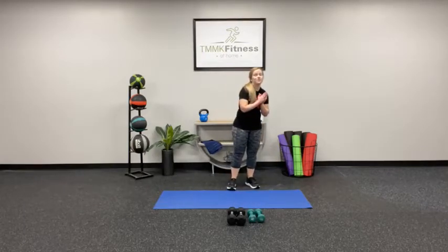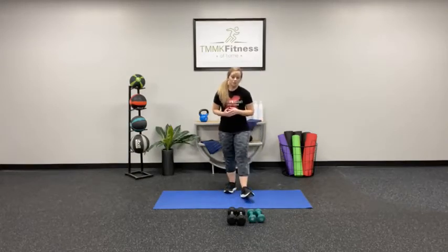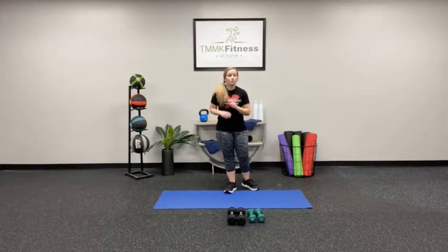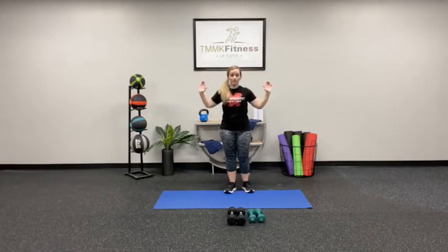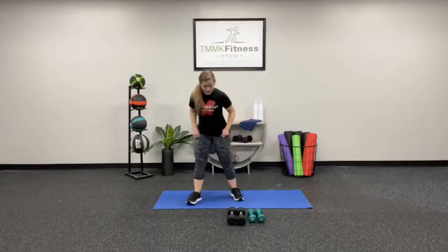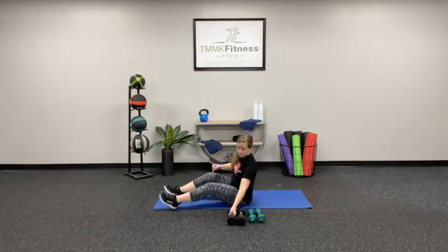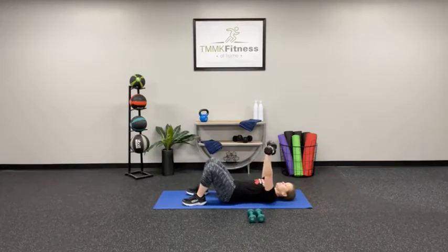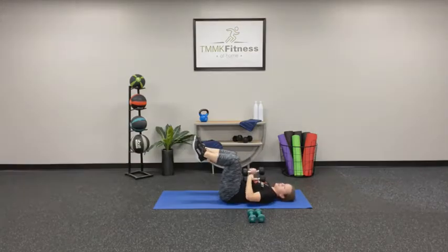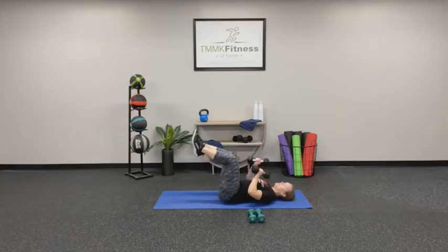Grab some water if you need it while I explain the next two exercises. We're going to lay on our back — you'll probably want your heavier dumbbells for this. We're going to do a chest press lying on the ground, then we'll put those to the side, flip over onto our stomach, and do a lat pull-down motion without any weight — but you're going to feel it in your back. We've got to get creative when we're at home with limited resources. You can put your feet flat on the ground, or raise them up to activate the core a little more — keep them at least at 90 degrees, or extend them out farther to make it more challenging.